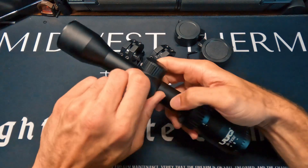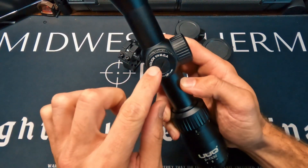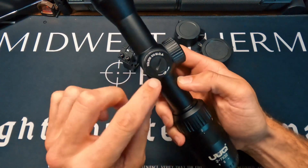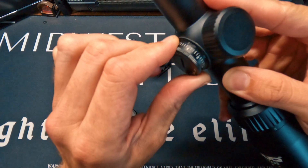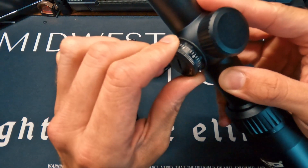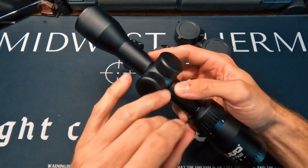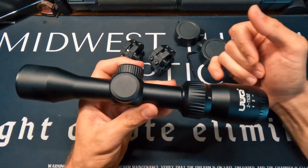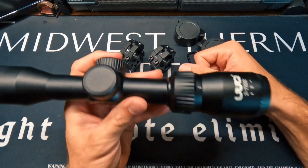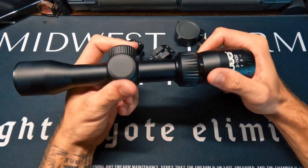For your elevation and windage adjustments, these are easy to pop off — one click equals a quarter MOA per turn, with up and left labeled and a nice audible click to confirm your movement. This scope is 9.84 inches long and just over a pound and a half — not very long, not very heavy, perfect for a hunting rifle.